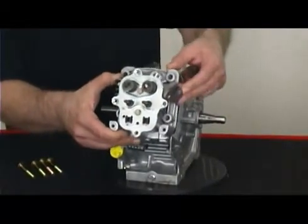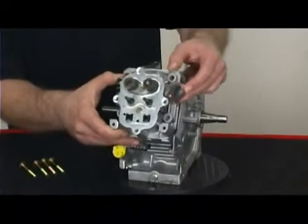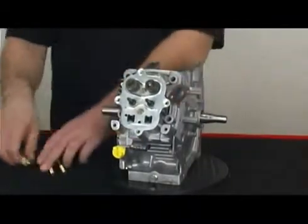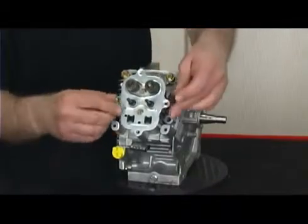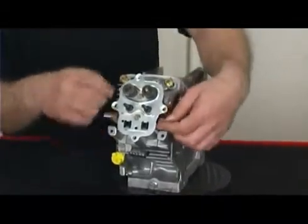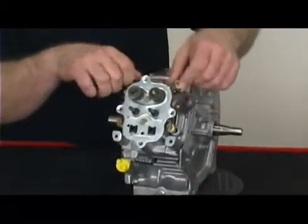Once a gasket is crushed or is heat cycled through use, the ability to reseal properly is diminished. After installing the gasket, place the head bolts properly on the engine and start by hand tightening each of the four head bolts. This will prevent accidental cross threading.